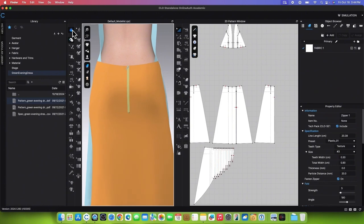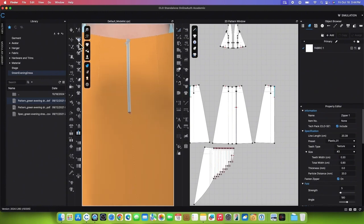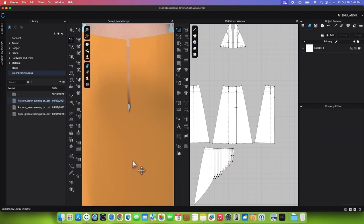Next, simulate to see the result. If there's an issue with the zipper not being even, you can either try to fix it or delete the zipper using the Select Move tool — click on the zipper and press Delete or Backspace on the keyboard to remove it.